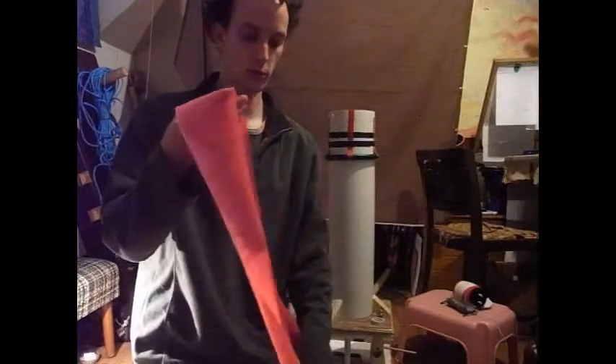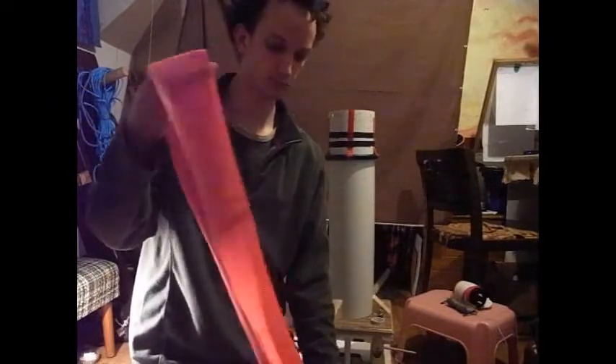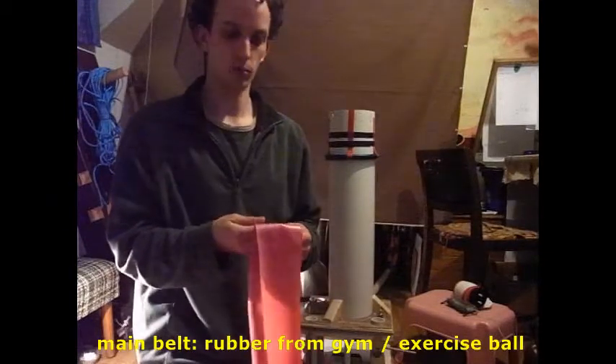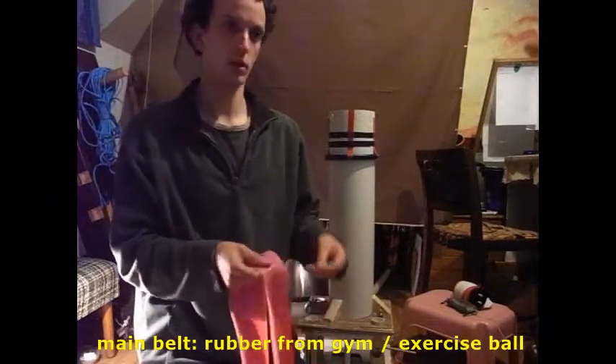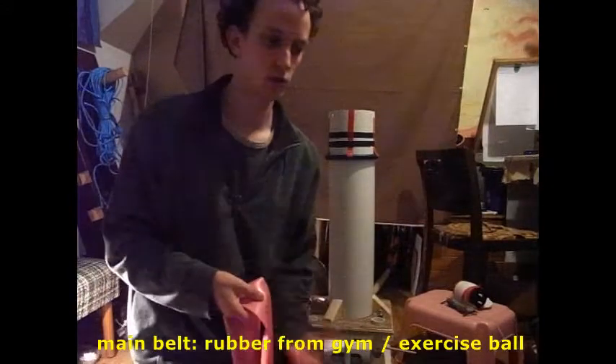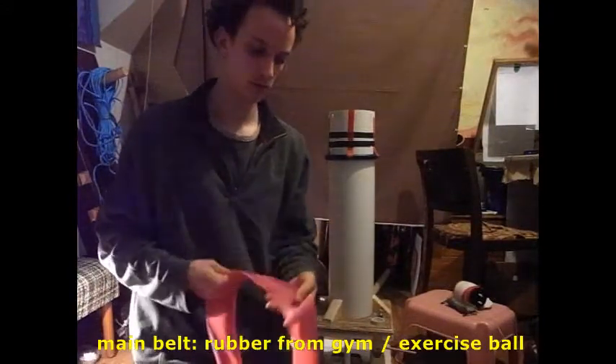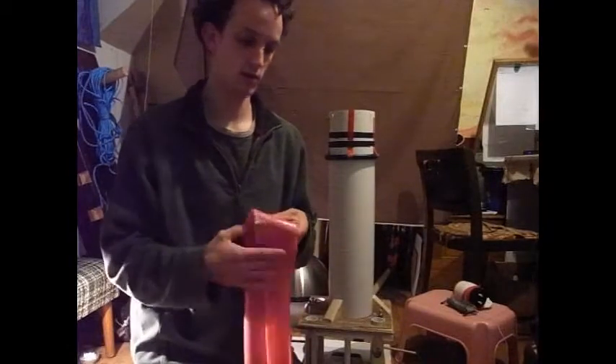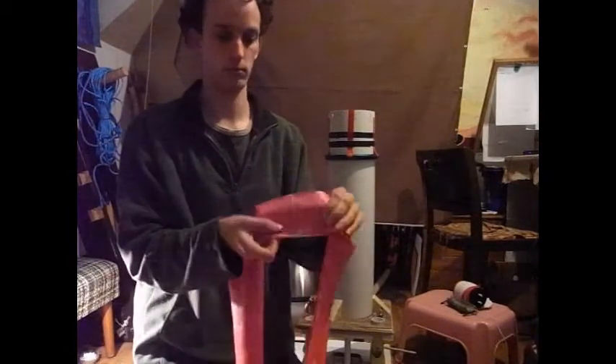So the belt that carries the charge — this is made of rubber from a gym ball, which seems to be a very good rubber for the job. It also means you can make a seamless belt by running around the whole circumference of the ball. At least it's seamless until it breaks, after which it does glue very easily.